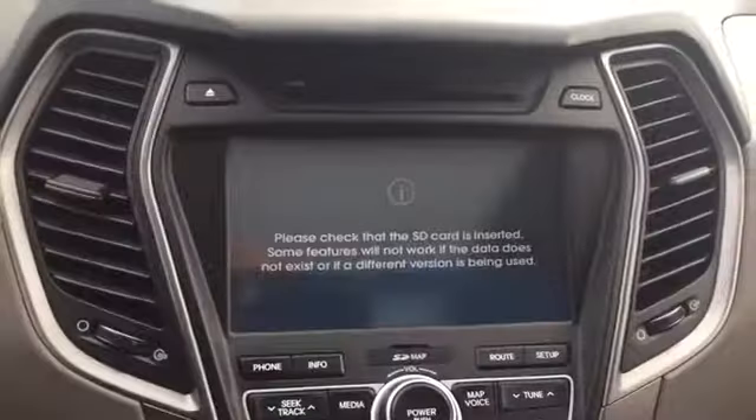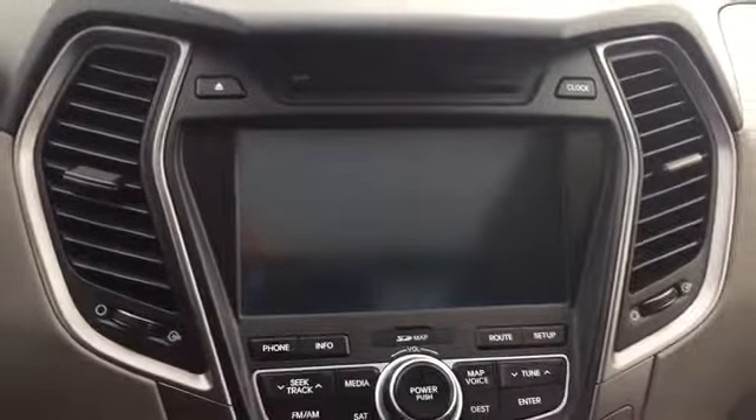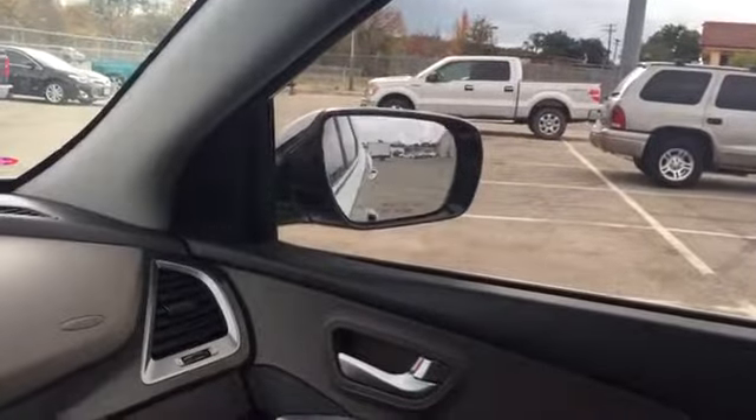On the inside you're gonna have this touchscreen display right here — it's gonna have your navigation, and it's also gonna be where your rear camera pops up in case you need to see what's behind you. It's got side-adjusting side view mirrors for when you go into reverse, so you can see what's down near the ground.